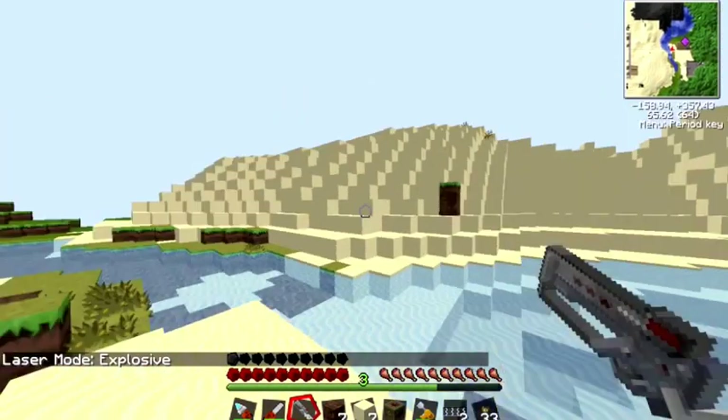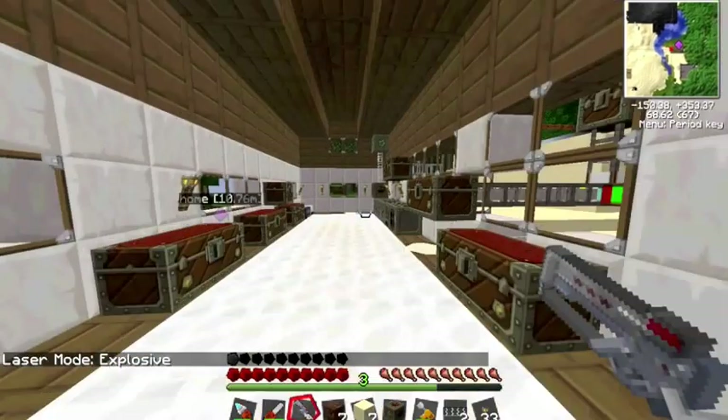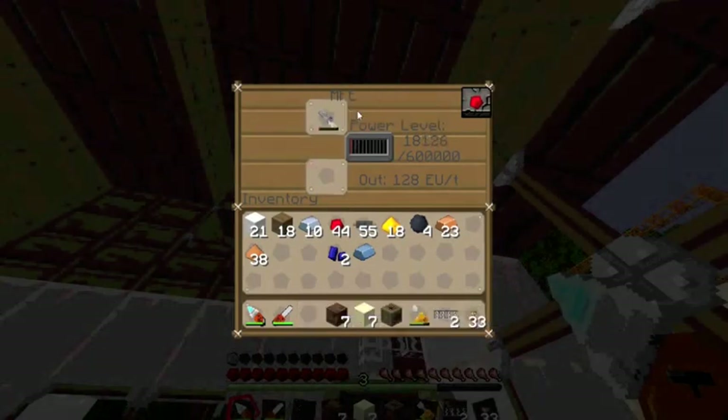Hold M and click again and we get explosive — when it shoots, it explodes after it hits. Let's recharge our mining laser a bit.